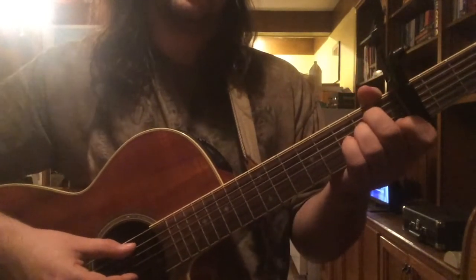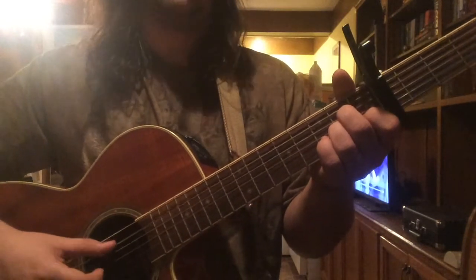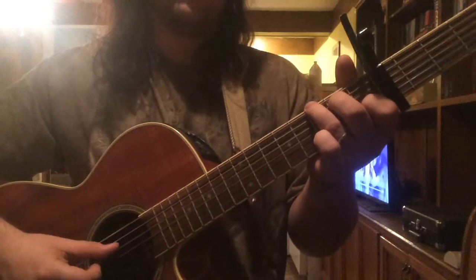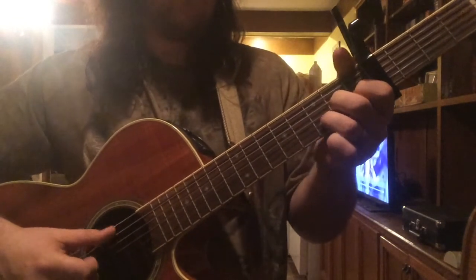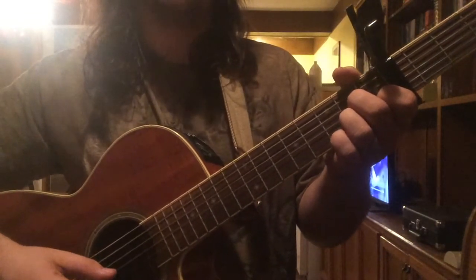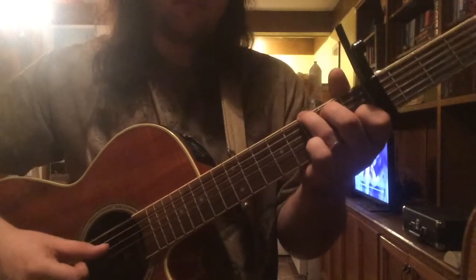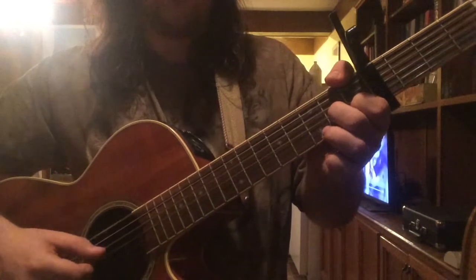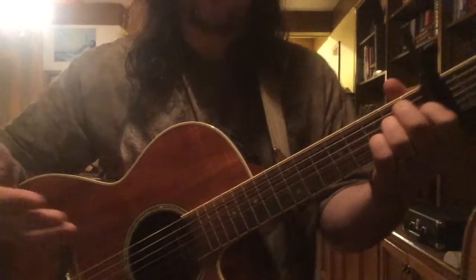Here's how it sounds with our picking pattern and chords. He adds the 3rd fret on the E string, and does a half step down to F sharp to the F. So there's your intro.